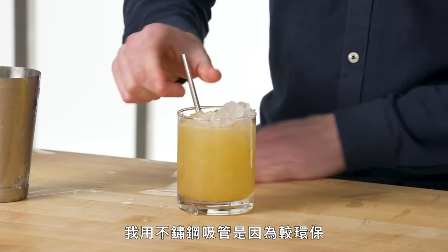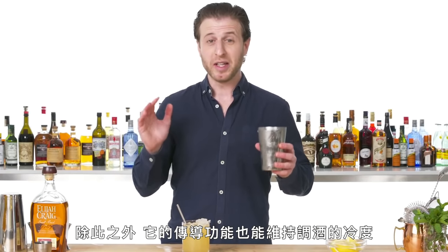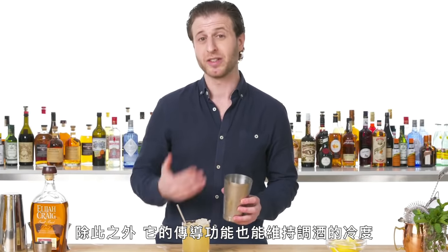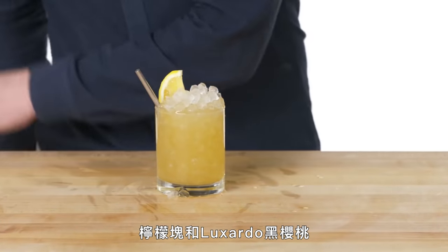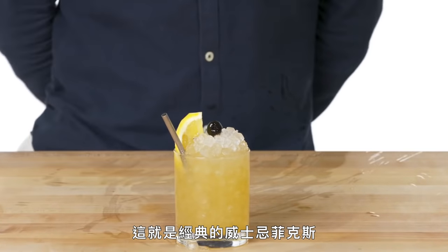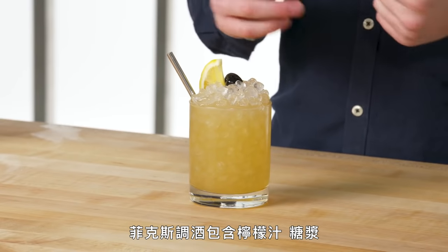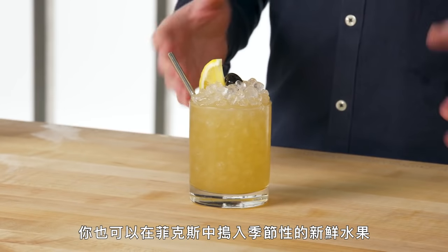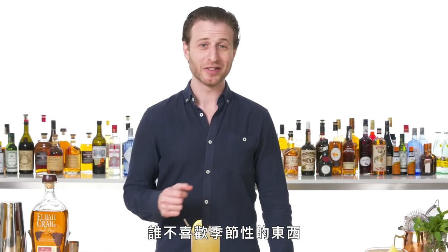Steel straw — I use steel straws because metal straws are good for the environment, but also really good for conducting the cold temperature of the drink. The fix gets two garnishes: a lemon wedge and a Luxardo cherry. And here you are — your classic whiskey fix. A fix is any cocktail that consists of lemon juice, simple syrup, and a spirit. You can also muddle fresh fruit into a fix for seasonality.